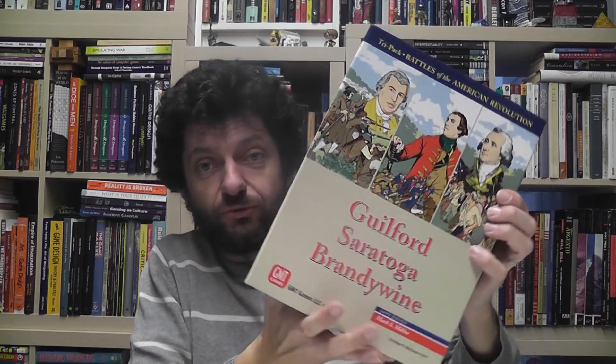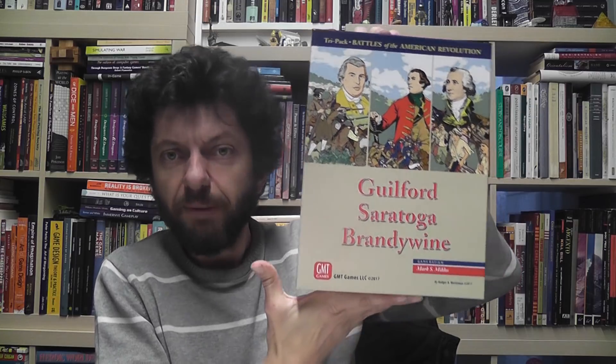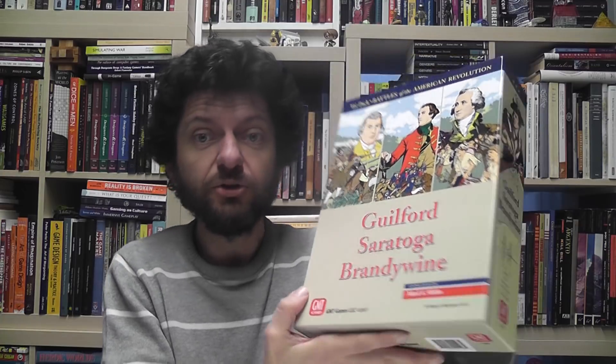Guilford Courthouse, Saratoga, Brandywine — three great titles in one single package, with great production and absolutely great designs. I'm very glad I finally have these games in my collection. I had a really good time playing them and I definitely recommend this to anybody who is into wargaming — especially those just starting out, because these are great starting points. Not just because they're easy to get into and learn, but because they show you what wargaming is all about: a series of interesting choices and dilemmas within a historical context. These battles definitely give you that. Guilford Courthouse, Saratoga, Brandywine by GMT — a great pack that I highly recommend.